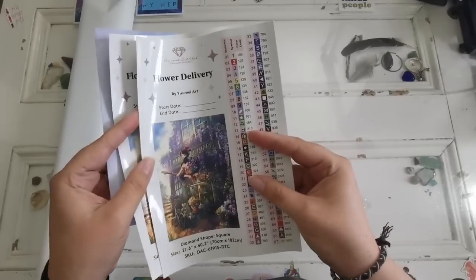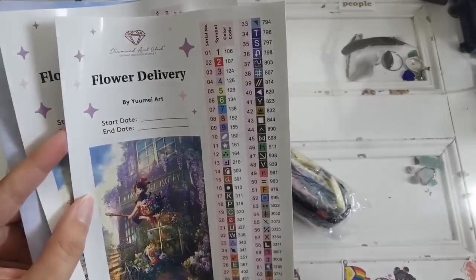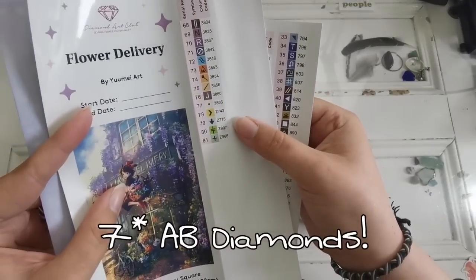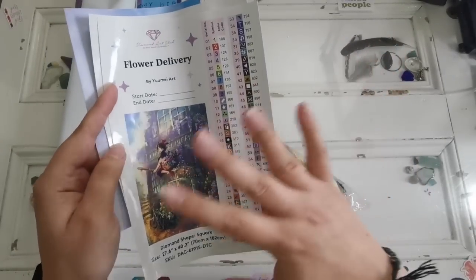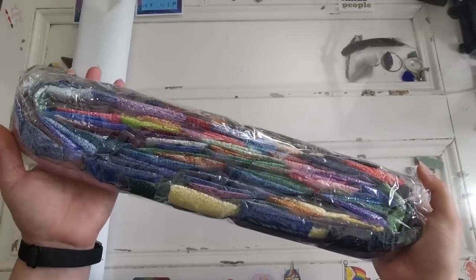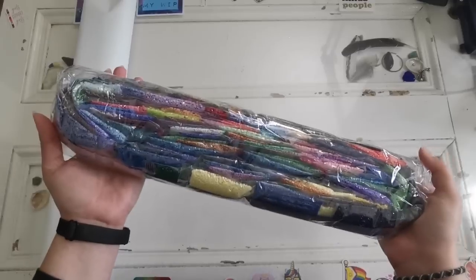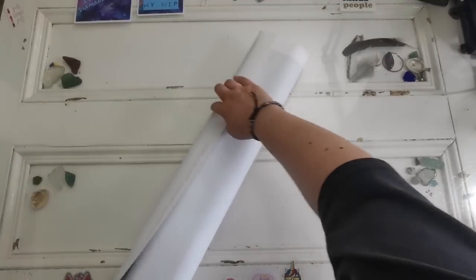Oh my god, there are 81 colors! There are so many ABs — there are eight ABs, and four fairy dust diamonds. I don't know if I'm going to show you where all the specialty diamonds are because it is confetti central. Here is a how-to, and I have a playlist if you need visual help. My favorite color palette is blue, purple, and pink, so anything with those colors — I'm going to get it.